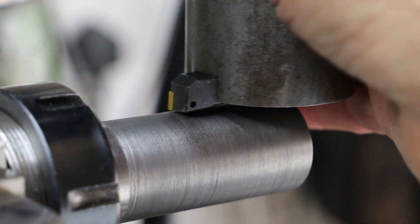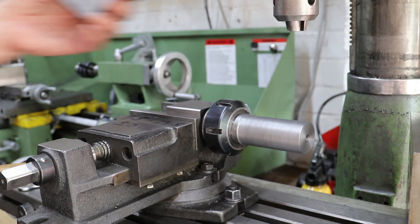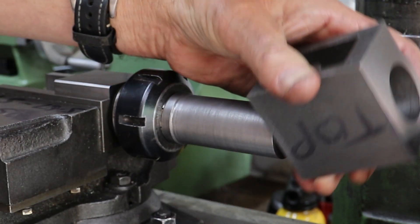Before I mount the cylinder I touch off with my fly cutter and reset the Z axis on my DRO. As a side note, when I machined this mandrel I used a high speed steel tool piece rather than the carbide one and as expected it did give me a better finish, but it's still bloody awful.